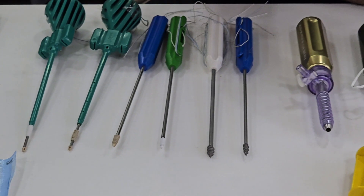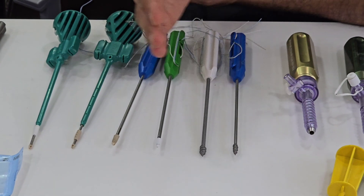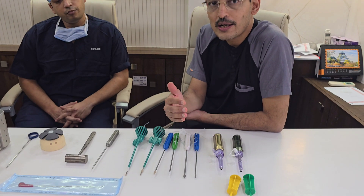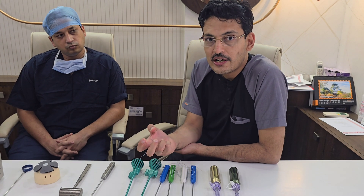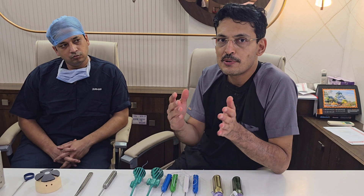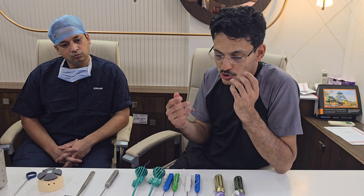You also have double-loaded and triple-loaded options available for all the anchors. Using a triple-loaded anchor is good, but you need to be very vigilant with suture management because there are a lot of sutures inside the shoulder.